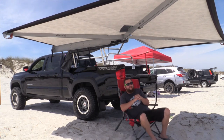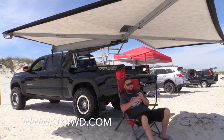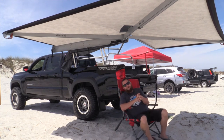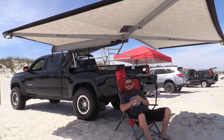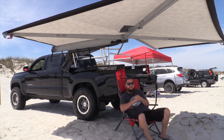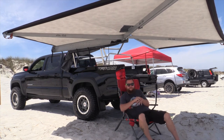I certainly recommend it. The guys at OK Four Wheel Drive are the importer for them in the US, so go hit them up. I'll be getting the walls soon — it's a big chunk of money so I have to space it out a little bit. We use the walls a lot camping, so for us it's worth it. We need a place to take a shower, relax, change — stuff like that.